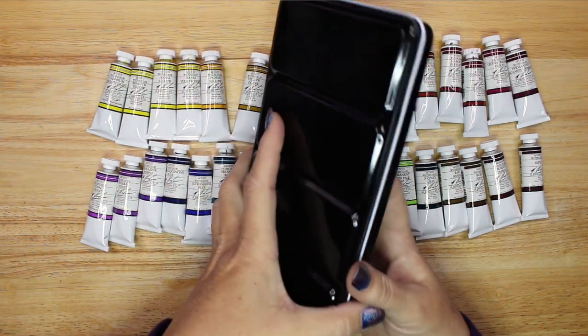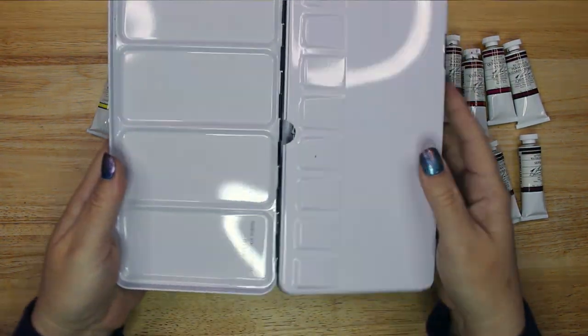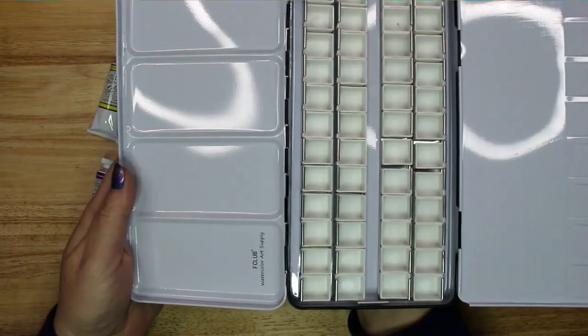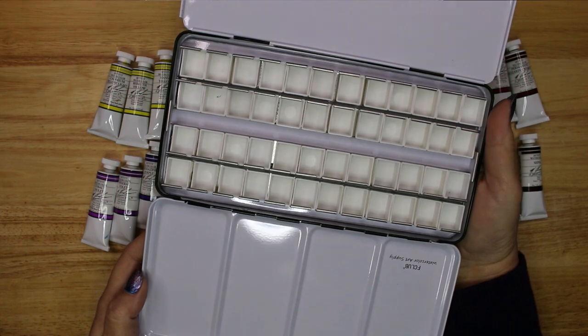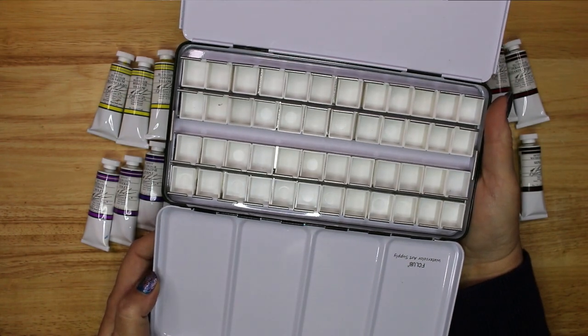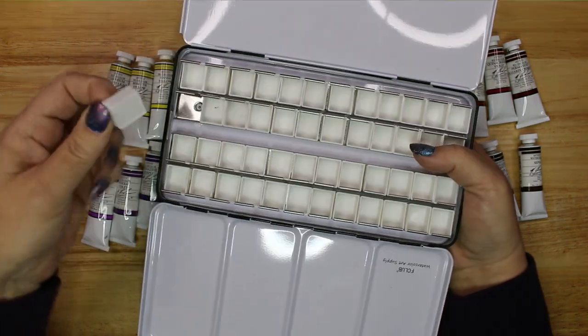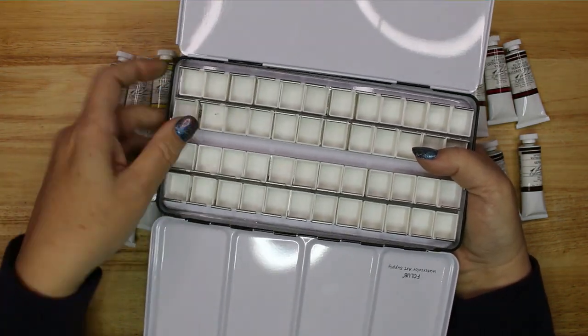Next I got out an empty watercolor palette with half pan containers. Because I know that I will be adding some additional handmade watercolors made by artisans on Etsy to this palette later, I made sure I had a large enough palette to hold one of each of my current colors with an extra empty row to fill later.